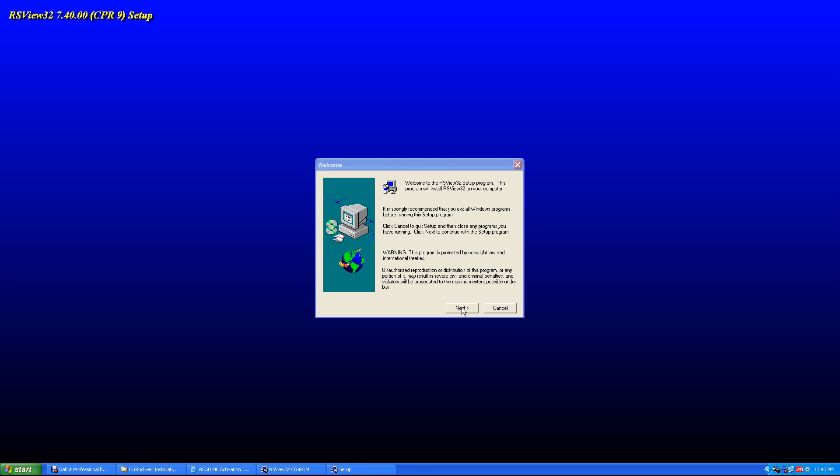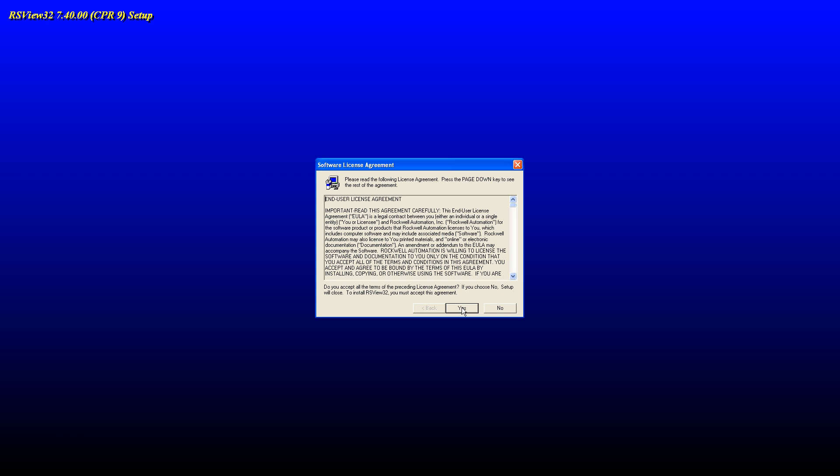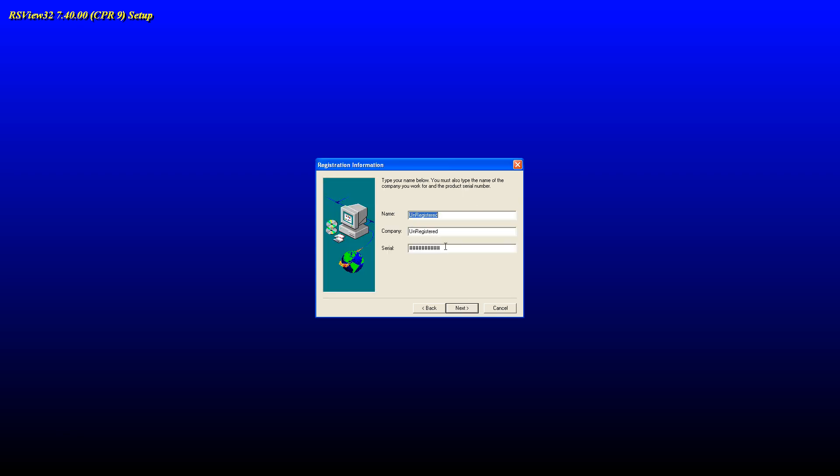Next, I'm going to set up RSView32. Next, and yes. Here you put in whatever name you've been putting in — like I was doing 'Windows User' and company was just 'dock.' Then the serial number — just right-click and paste. There's our serial number that we've been using for all the software. Next, and again, default directory, next.